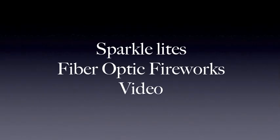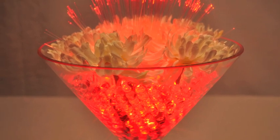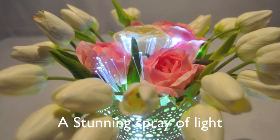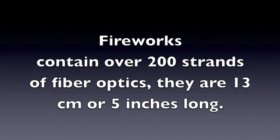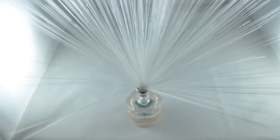SparkleLight's Fibre-Optics Fireworks video. A stunning spray of light. Fireworks contain over 200 strands of fibre optics, and they're 13 centimetres or 5 inches long.